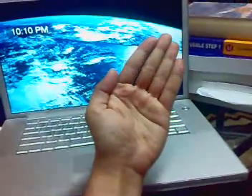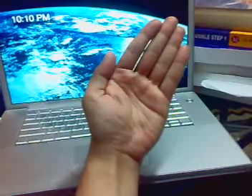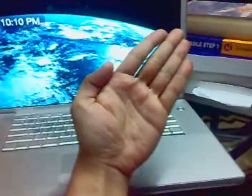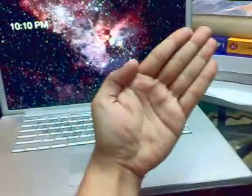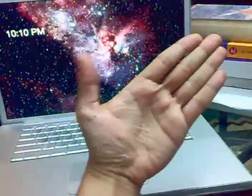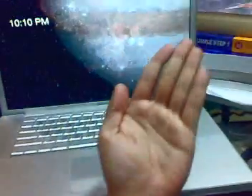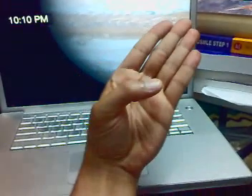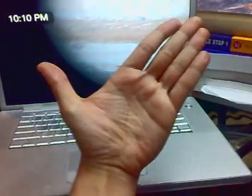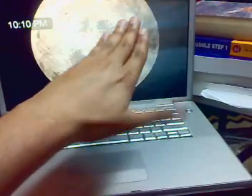Movement of the thumb is confusing, so I'll try to explain what I know. We're going to start with abduction and adduction, then flexion and extension — these are the basic movements of the thumb.